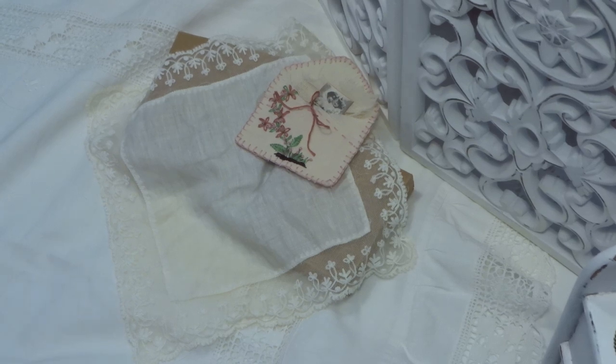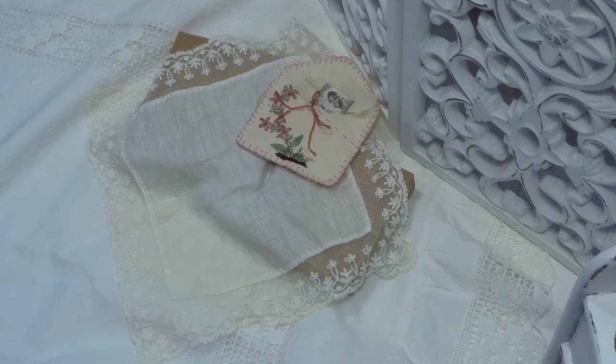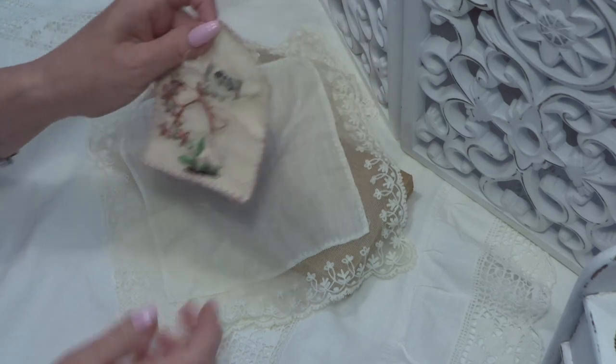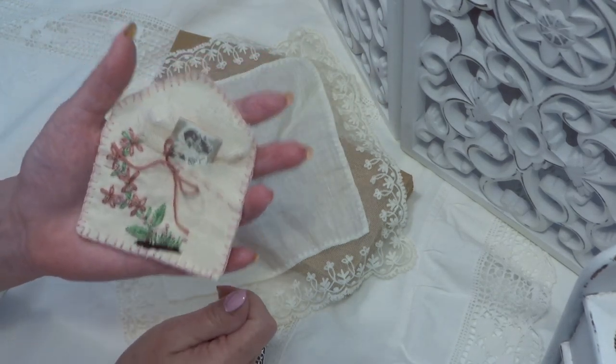Hello everyone, welcome back to my channel. Today I have projects here, projects, and I have been busy with embroidery little envelopes.